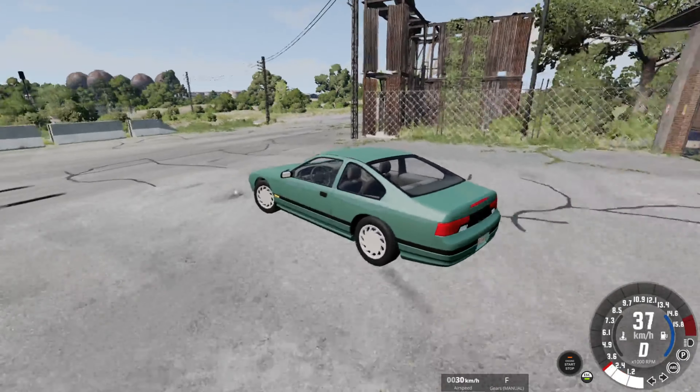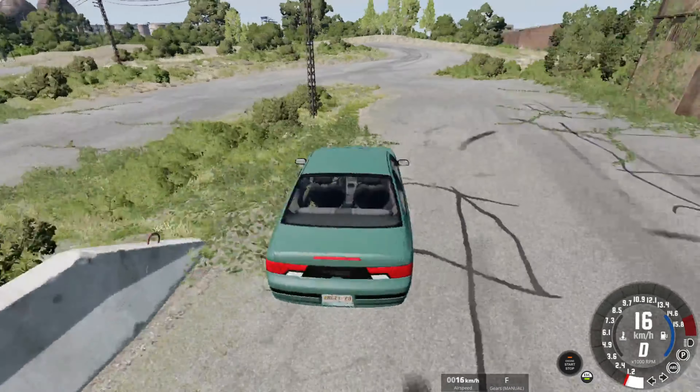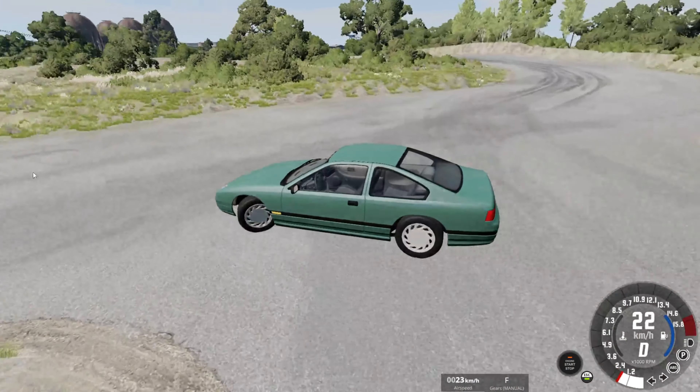We can start off with the driving here. These things are kind of hard to control, but it's a really fun mod, great to use overall.